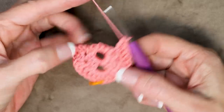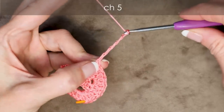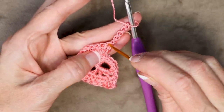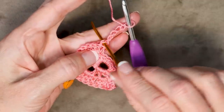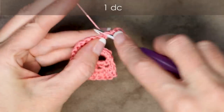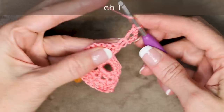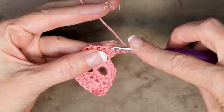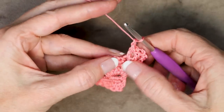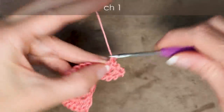To start a window row, chain 5: 1, 2, 3, 4, and 5. Turn your work and into that very same stitch right where our chain is, we are going to do 1 double crochet, chain 1, and into the next stitch 1 double crochet, chain 1, and into the next stitch 1 double crochet, chain 1. So we have 4 of these stitches without any spaces in between — that's how we're going to start in the very beginning of our shawl.